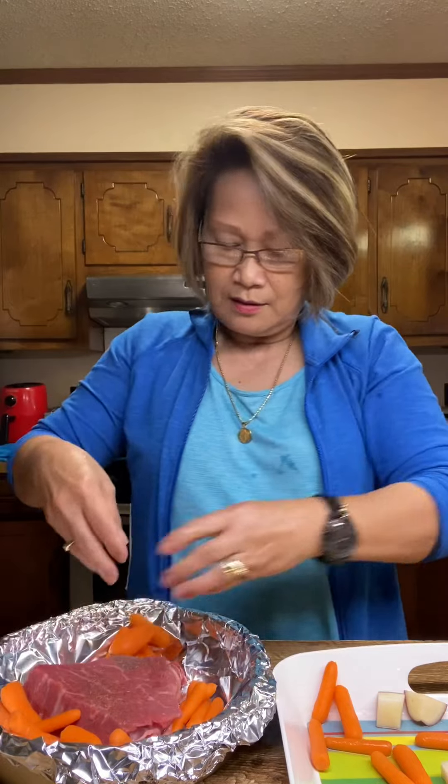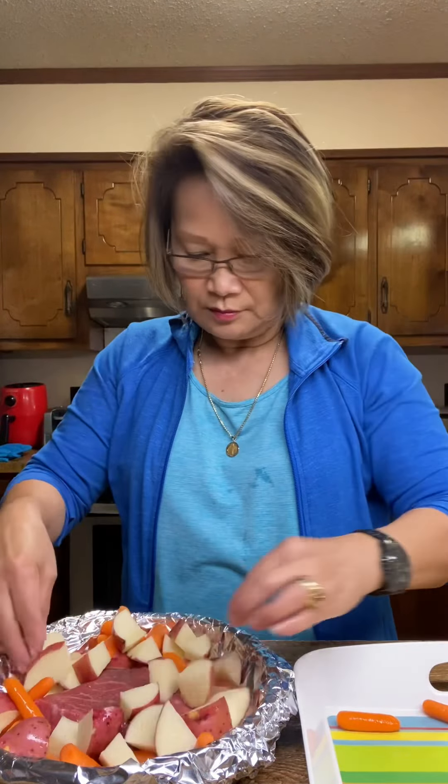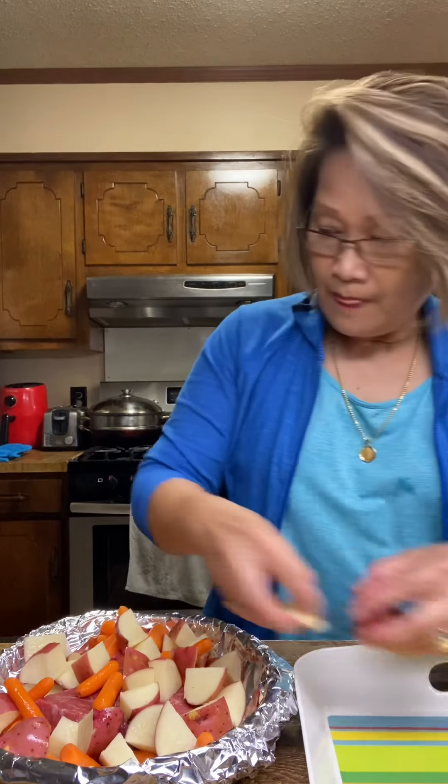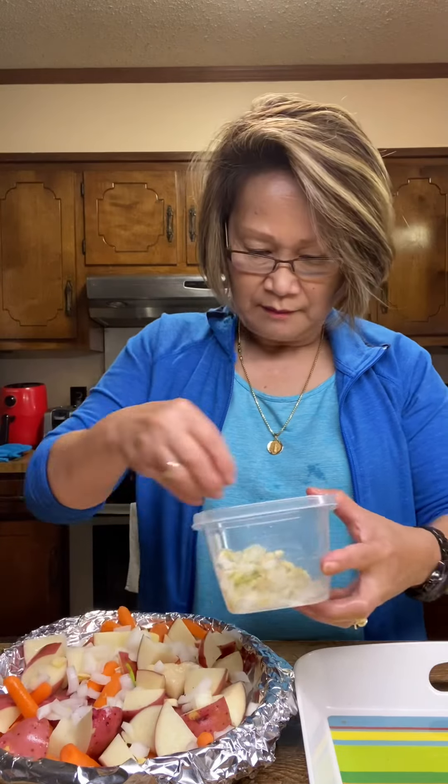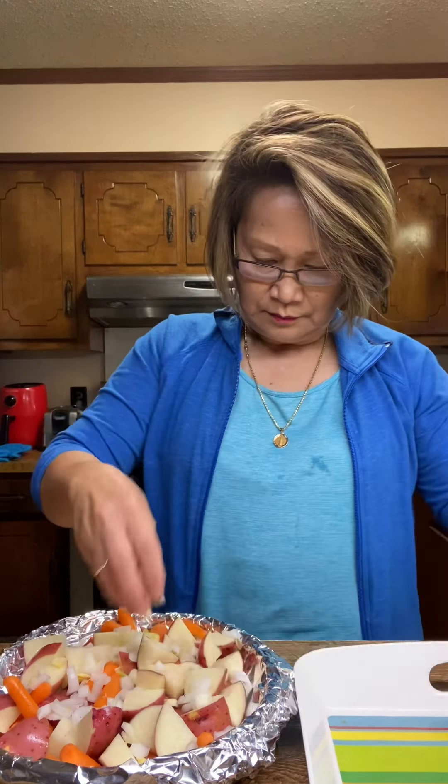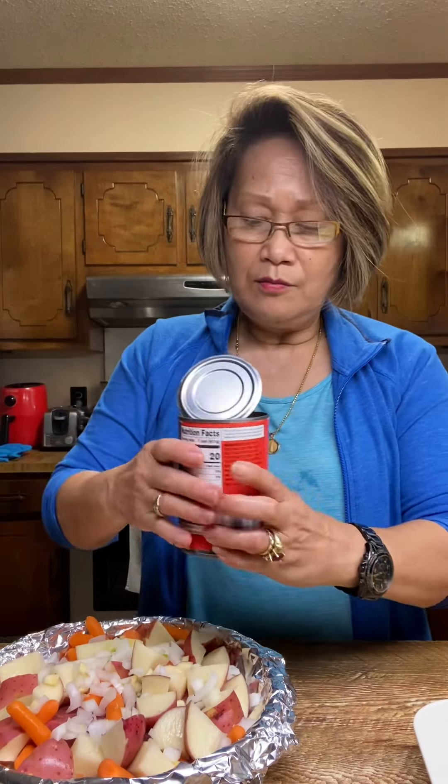I'll put some baby carrots, some potato, some onions, and I will put a little bit of beef broth.